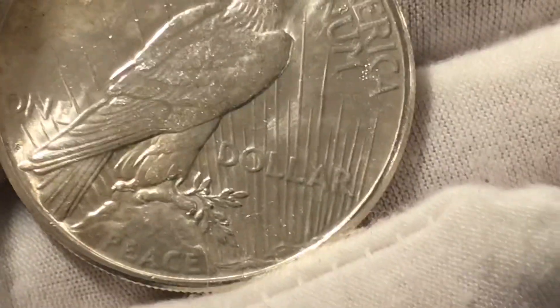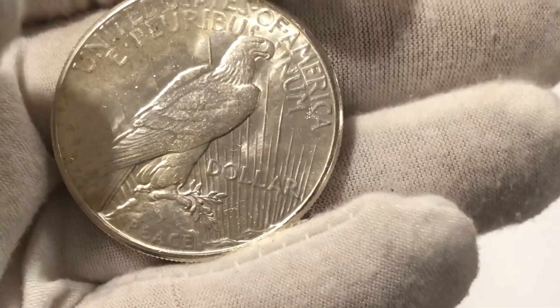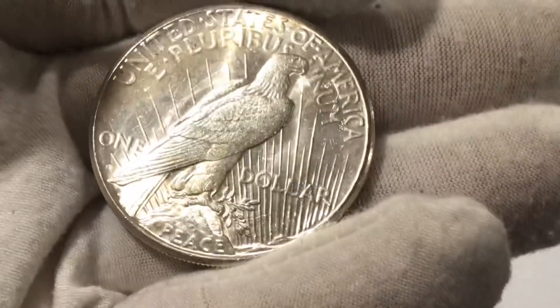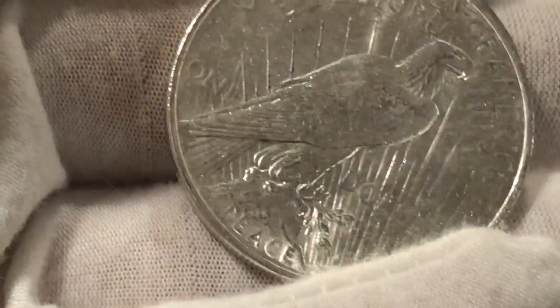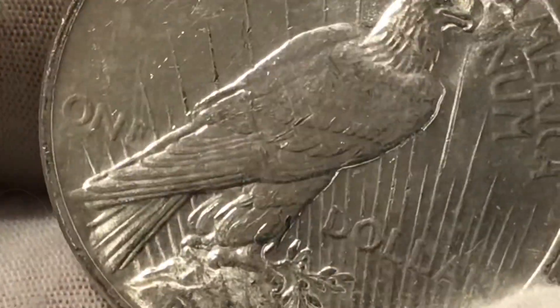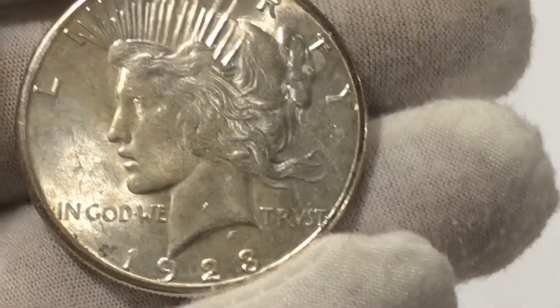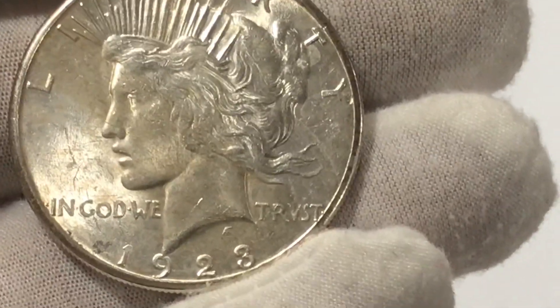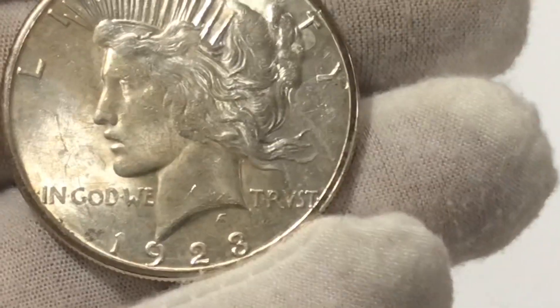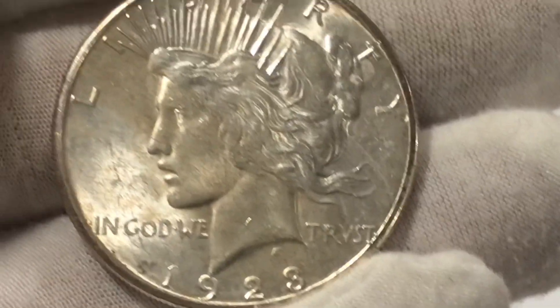That right there on the reverse of the coin is where the mint mark lies on the peace dollar. So that's where you would find the mint mark on your peace dollars. On a Philadelphia minted peace dollar, there would be no mint mark — and looking at that exact spot, there is no mint mark. The most key date peace dollar was the 1928 Philadelphia with 360,649.